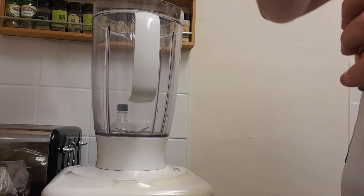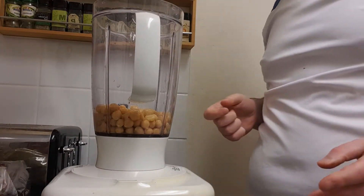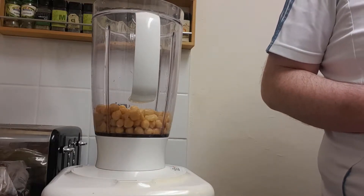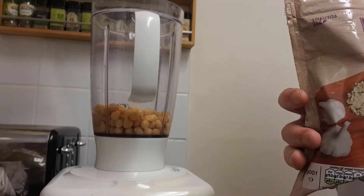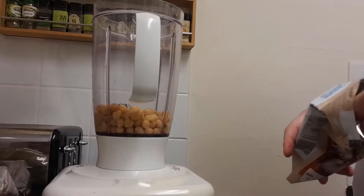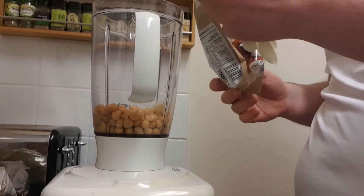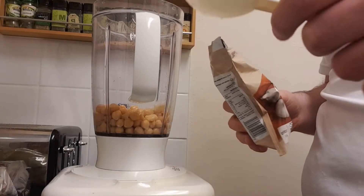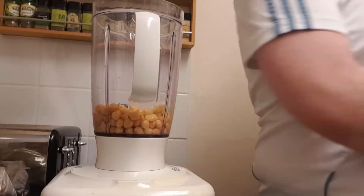Once drained, put the chickpeas straight into your blender. Chickpeas are obviously the main ingredient — you can use other beans, but I think chickpeas are the tastiest. For garlic, I'm using frozen chopped garlic because it's really handy. I like garlic so I'm going to put about a tablespoon in. If you haven't got frozen or fresh garlic you can use garlic granules, or if you want to leave it out, do what you want — it's you that's going to be eating it.